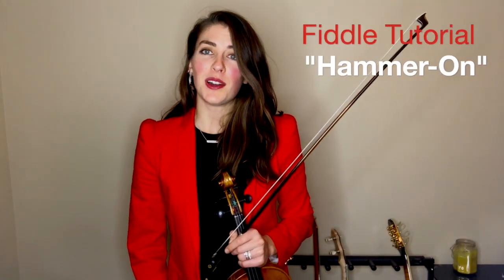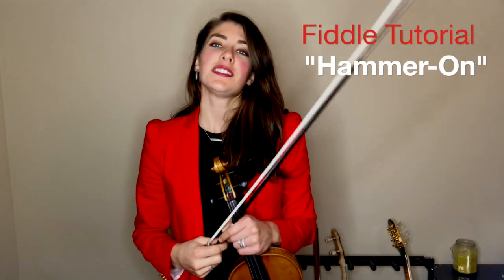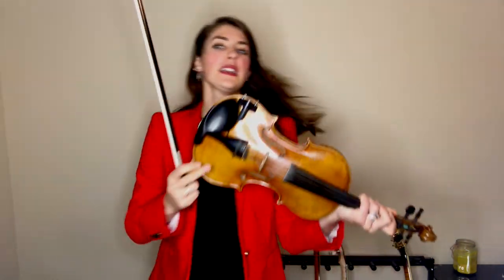I'm going to teach you how to play a hammer-on. This is a kind of ornament that's used in all different kinds of fiddling. Basically, all we're going to do is start with a note one lower, or sometimes a couple lower than the main note we want to emphasize, and in one slur, you hammer on the finger that you want to be the main note.